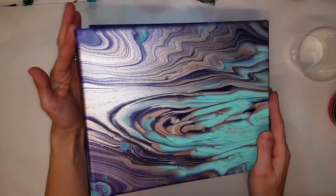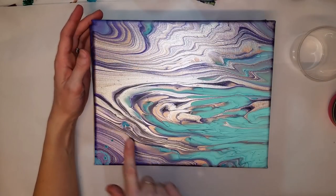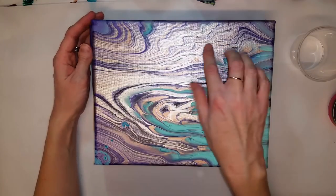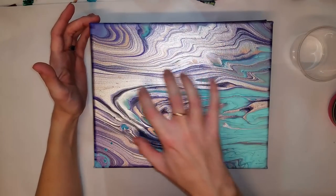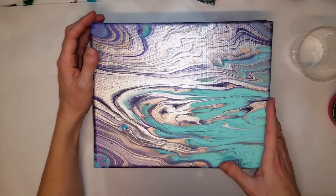This one I happened to tilt so it lost the circle, but it still has these really beautiful areas of color that don't quite bleed into each other — very separated, but something very subtle about it.